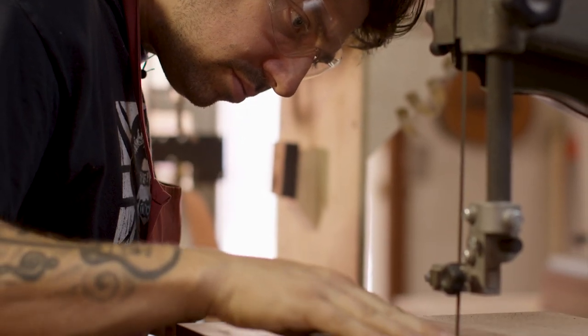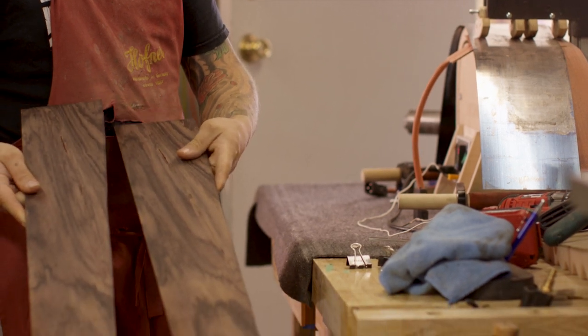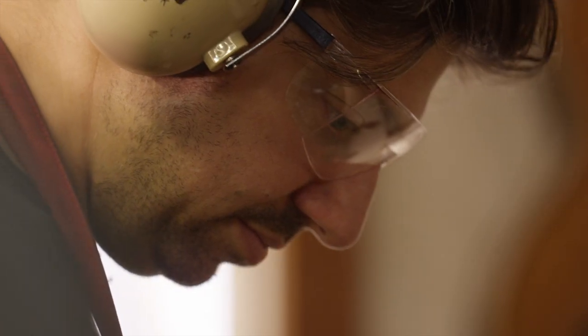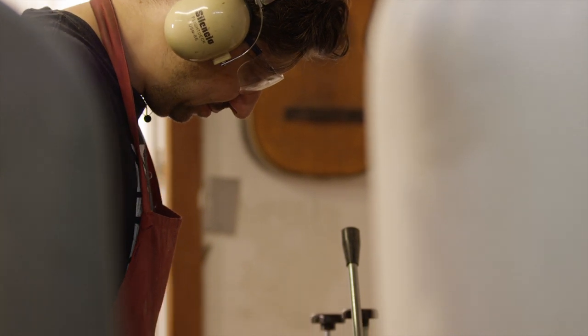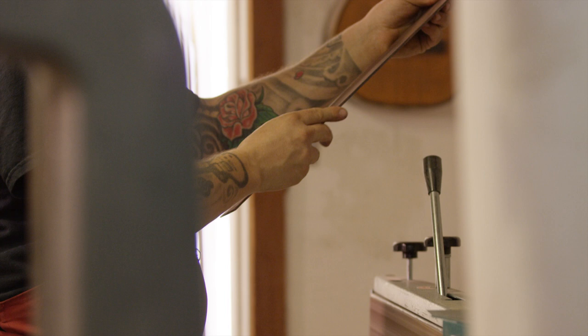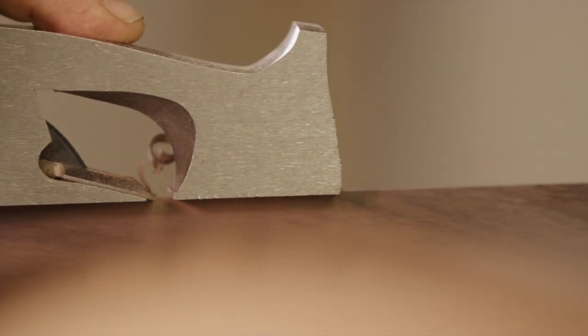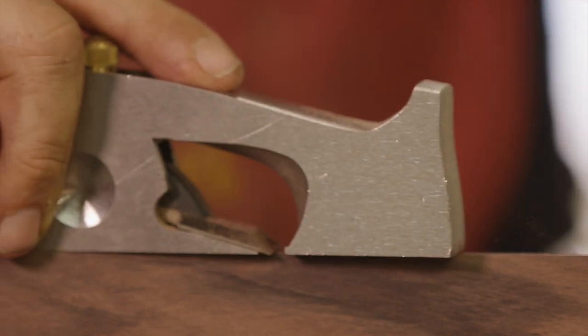I started doing these Martin conversions a while ago. The Martin conversion is basically an OM or triple-O sized instrument with Brazilian rosewood sides and back that started its life out as an archtop. Martin was never really known for their archtops — they were more known for their flat tops — but it was really cool because they built all their archtops on the same basis as a flat top. So the sides and back are what would be on a triple-O flat top, except the back has an arch to it. The archback is really cool — having more arch in the back adds to the sound, so that's why these instruments make really cool conversions.